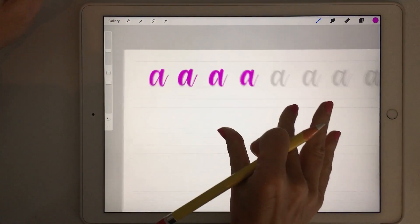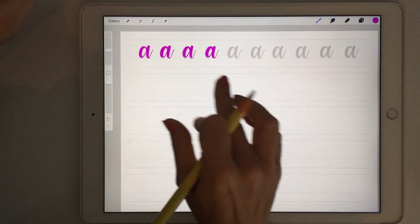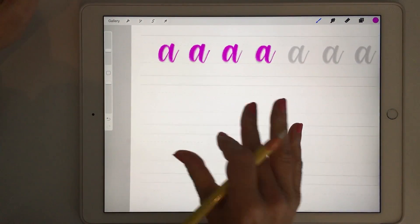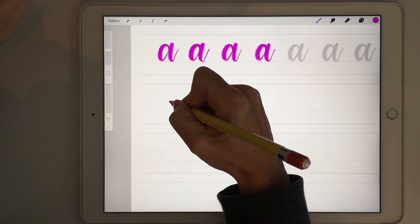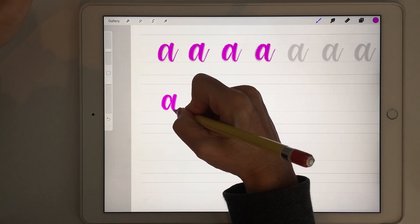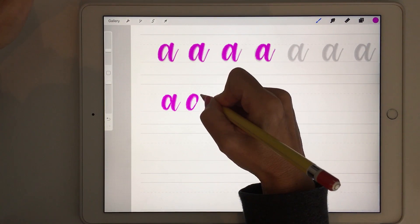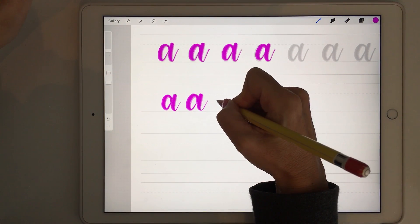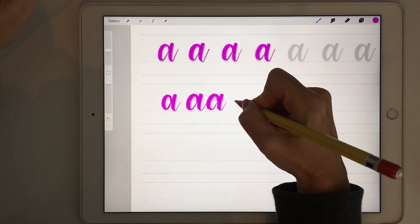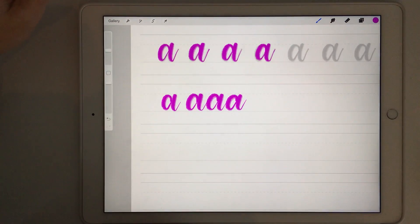This is how you can practice all your letters. You can carry on tracing the letters, and then once you're comfortable with tracing you use a new line and write the letter yourself without the example. You can also start concatenating the letters, and you can write pages and pages of the same letter until you're really comfortable with it before moving on to the next.